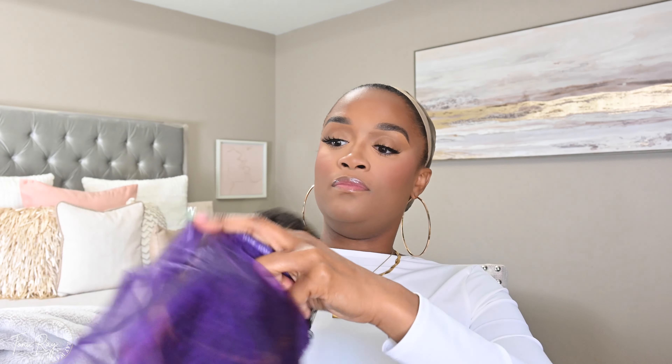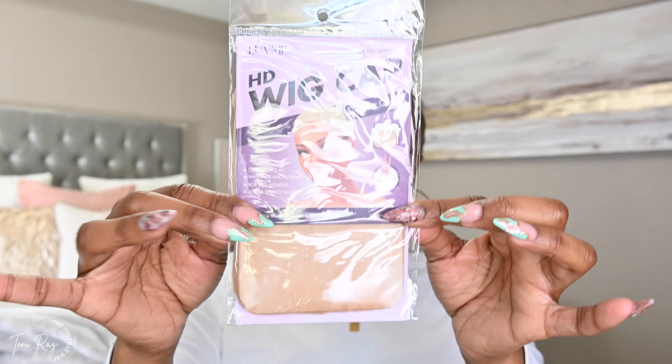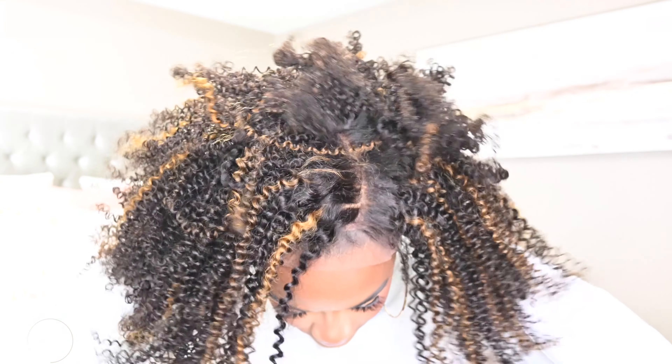It also came with this really cute mesh bag for storage. All you have to do is take that net, wrap the wig up, and pop it in the bag. You also get a comb, a bald cap, and a lace melting band.